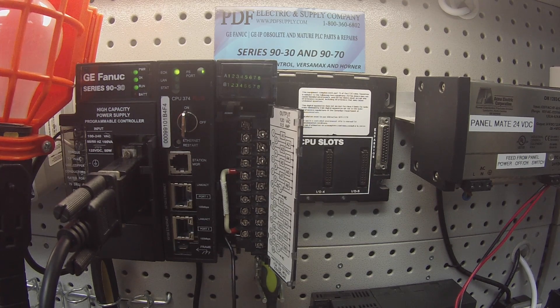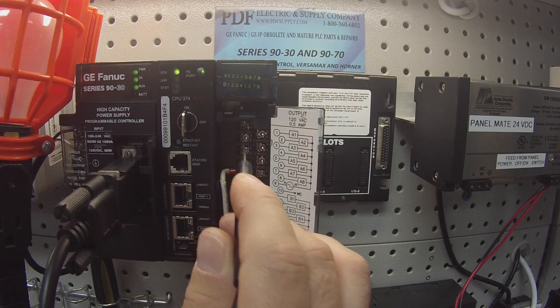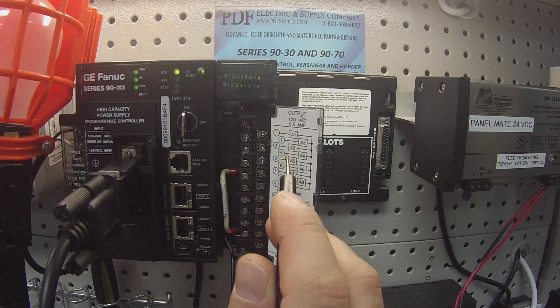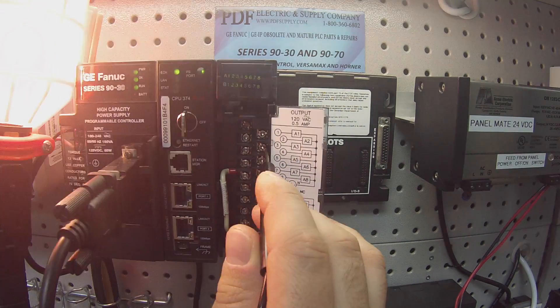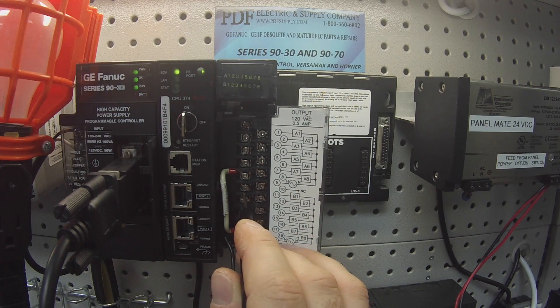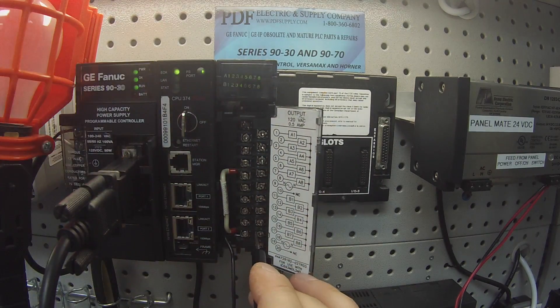I'm going to plug in my hot lead to power up the outputs, and I'm going to touch the probe to each channel: one, two, three, four, five, six, seven, eight. Those are all working. My B channels, one through eight — all working as well.